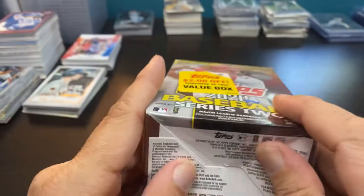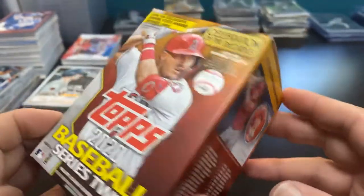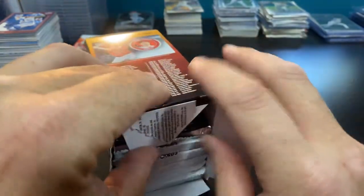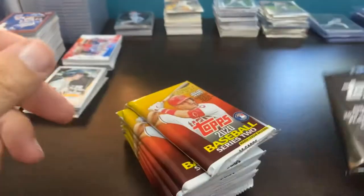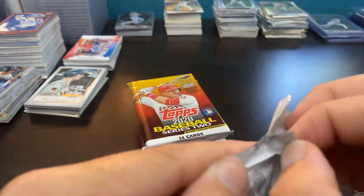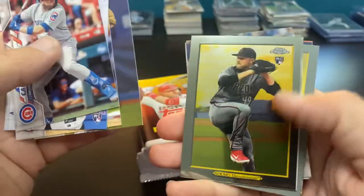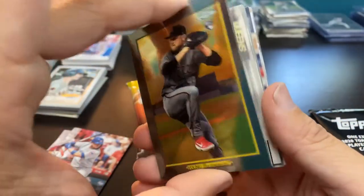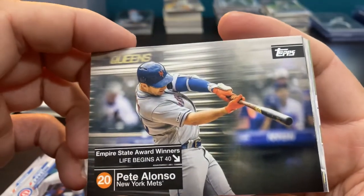Now 2020 Series Two, which has started off very slow for me. I tend to wait on boxes to appear on shelves — I actually found this one at Walmart. This one should have a — I was gonna say Pete Alonso, but I see it says Empire State Award Winners card. We will open from the bottom and pull them out to see what our manufactured patch relic is. And there's the Pete Alonso insert — my first one of these, the Empire State Award Winner.